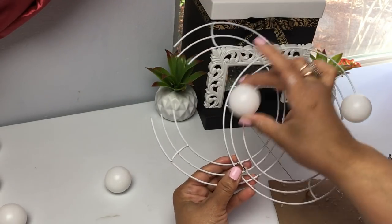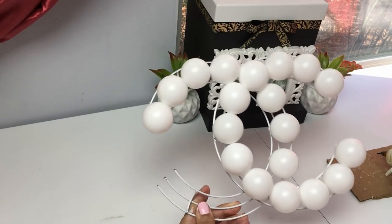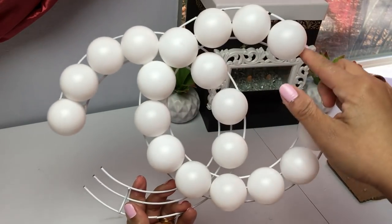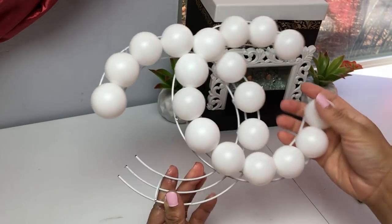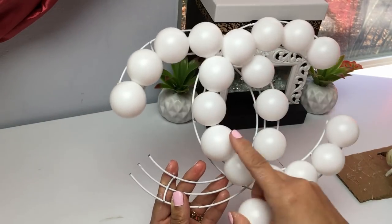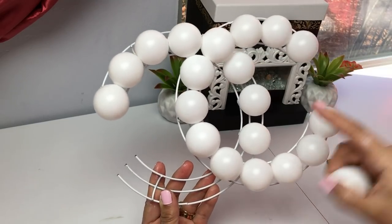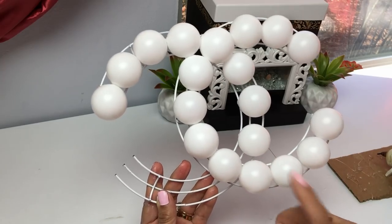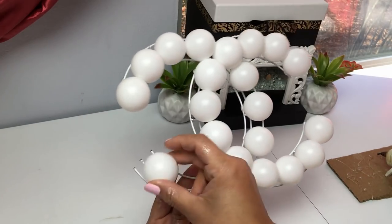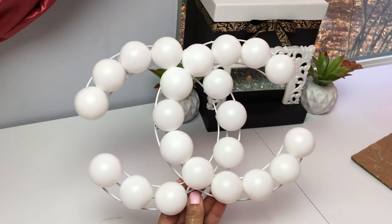I'm continuing to apply my balls. On my right side I managed to fit 12 balls, and on the left it was about 10. I did have to snip a little bit off the ends of the wreath because it was a little too long. You're just going to have to play around with it, adjust it, and kind of feel it out as you place your balls.